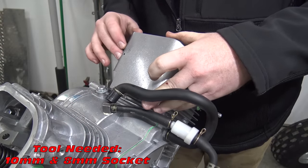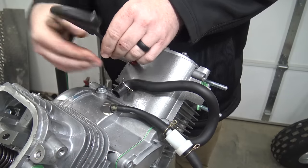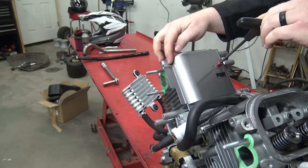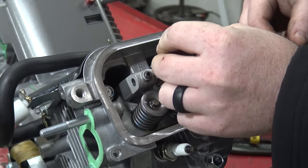With the head torqued back on we can install the heat shields. I will be using Performance Engineering cup washers to give this engine a more performance look. Slide the push rods back in and install the new roller rockers.